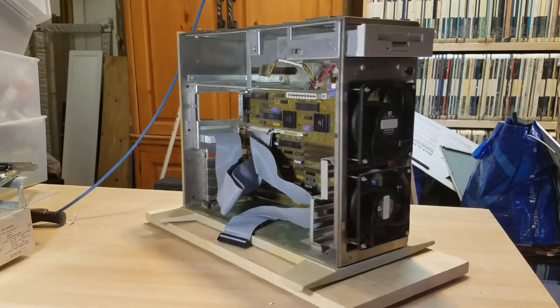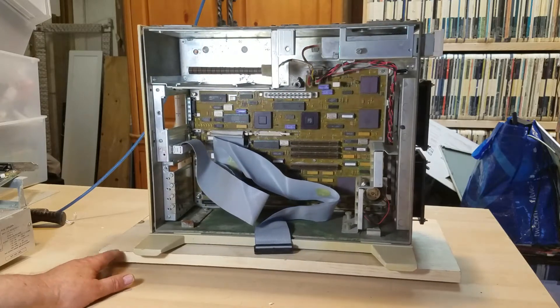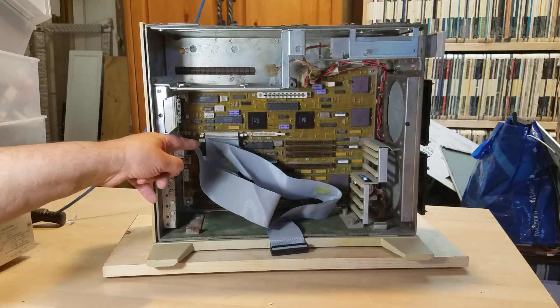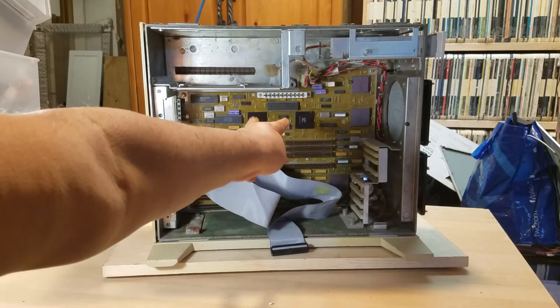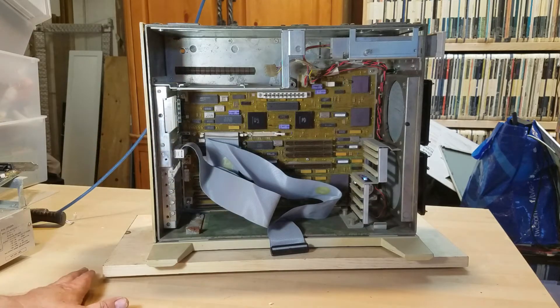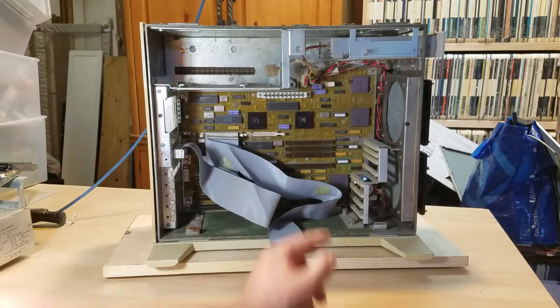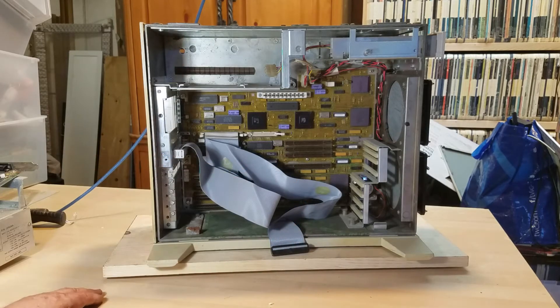It is a 386, looks like a 25 megahertz system. It does have a math coprocessor and an onboard SCSI controller. Those two chips basically control it. I'm not familiar with the manufacturer of those chips — I've searched the internet and can find nothing on them.